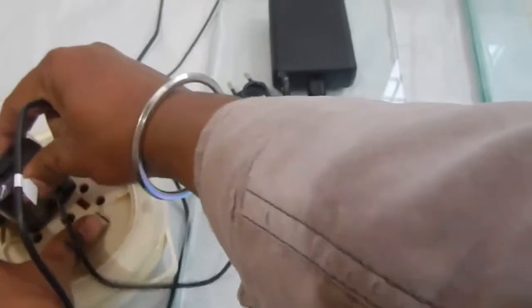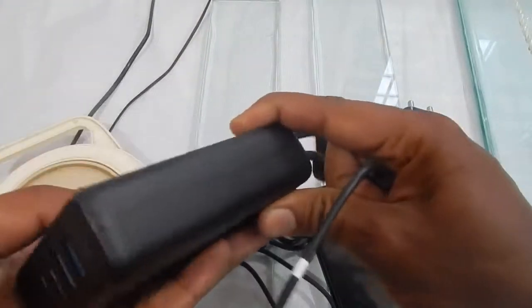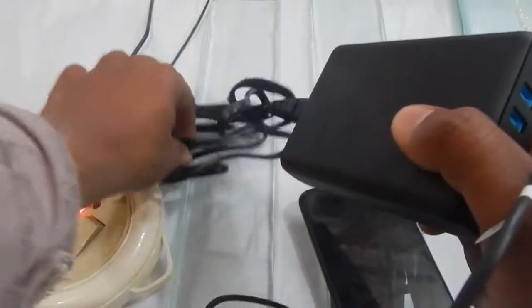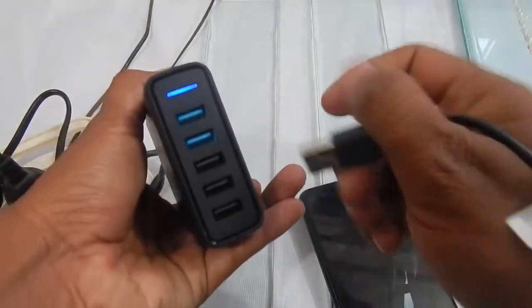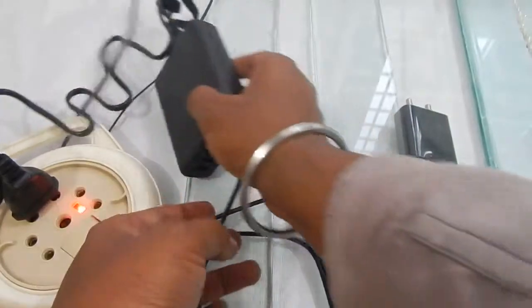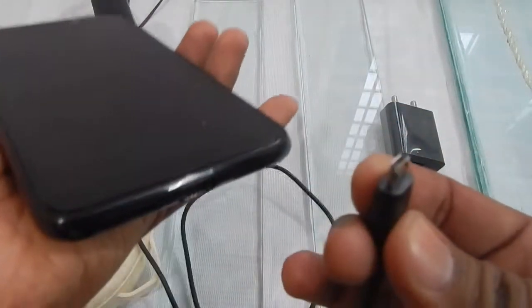For this test I've got my Anker PowerPort 5, which supports Qualcomm 3.0 fast charging — the top two ports are the Qualcomm fast charging ports. I'll plug it in; you can see the blue LED turning on. Now let's plug in the phone and see if something different happens.